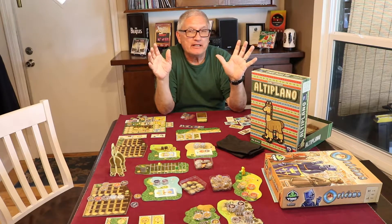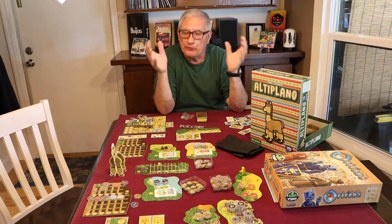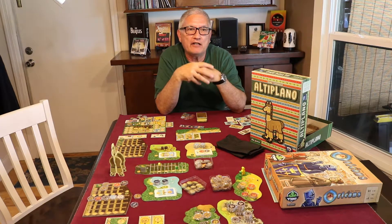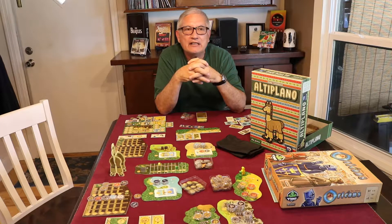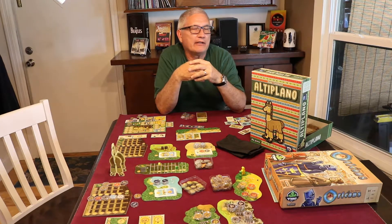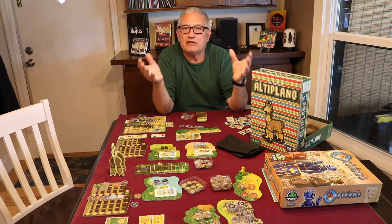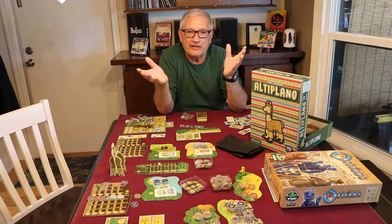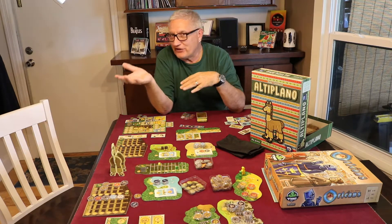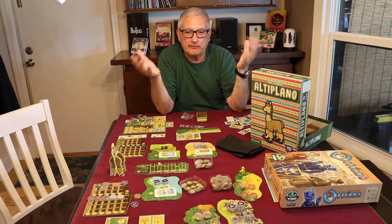Hey everybody, welcome to Bones Collector. It's been a while since I made a video — I've been traveling. I had some family things to take care of; my mom passed a few weeks ago, I had to fly to Michigan for her memorial service. Then we had our 45th class reunion up in Ohio, which was a lot of fun. We also traveled to stay with my daughter, my grandson, and my sister, so we've been all over the place.